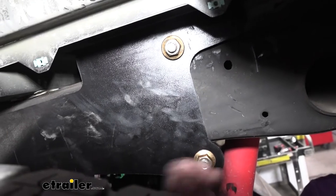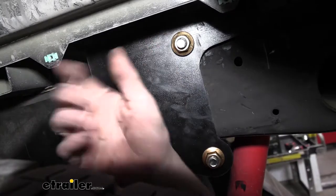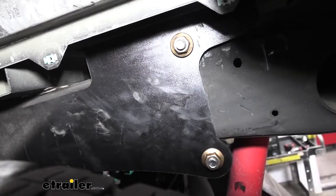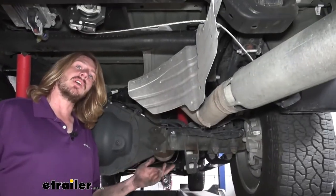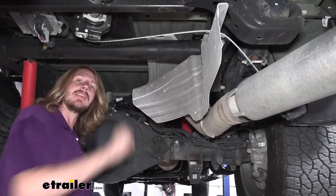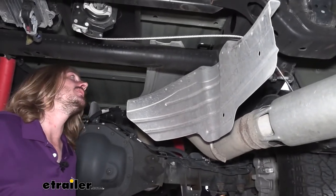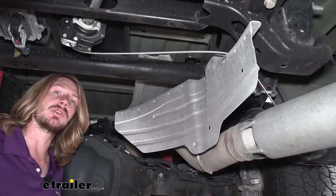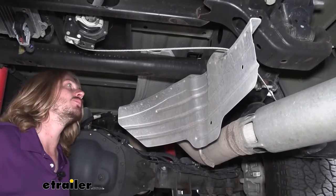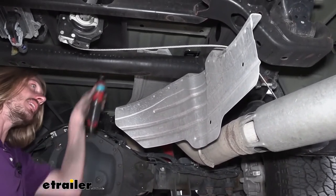We're going to perform the exact same procedures over on the other side to get that side plate installed — it's going to be exactly like this, just a mirror image, because the single hole needs to be towards the front and needs to go over the frame. Before you go to install the passenger-side plate, I would recommend getting the heat shield out of the way. You can work around it, but it's going to make your life a lot more difficult when you go to torque your hardware at a later step.